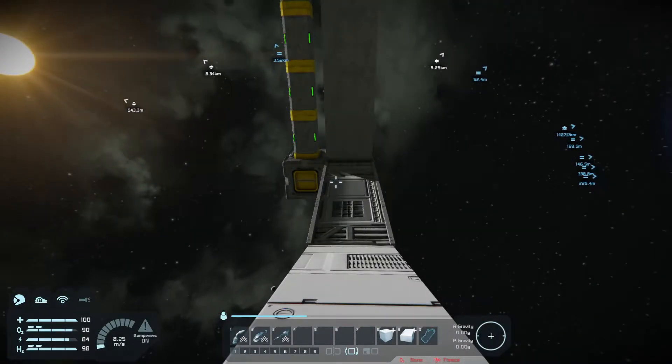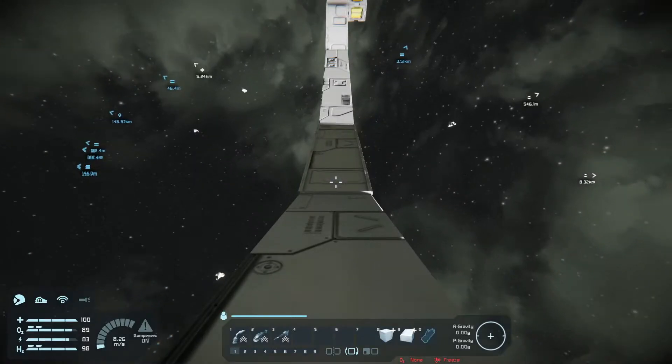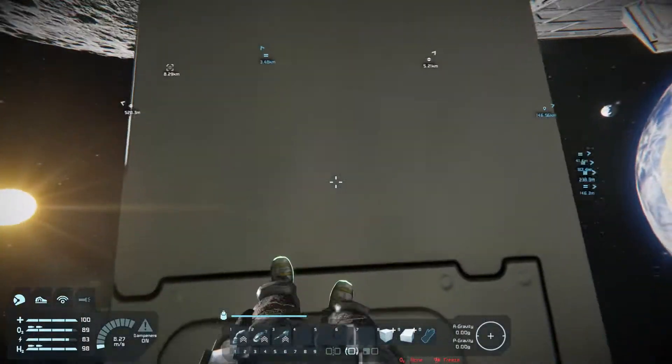Sitting on the rotor, as I can see right here on my display down on the bottom left, I'm seeing 8.26 meters per second acceleration just sitting here with my gravboots on.